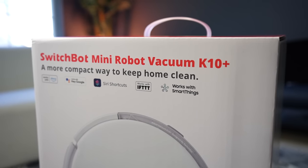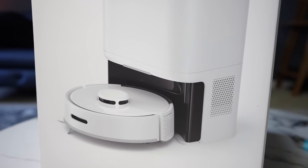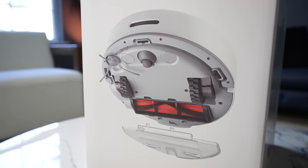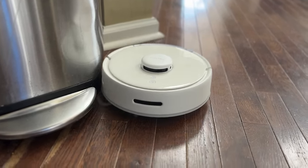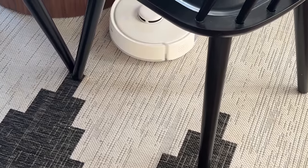I'm a big fan of SwitchBot. I've used a number of their products and still do every day here in my house. So when SwitchBot reached out about this new mini robot vacuum, I thought this could be the perfect solution for my studio here. This robot vacuum is really designed for smaller houses or apartments, and it will work great in those use cases, especially if you have a lot of furniture or hard to reach places.